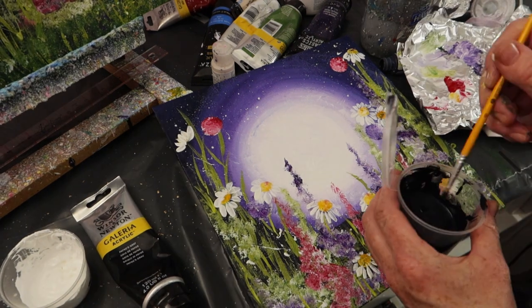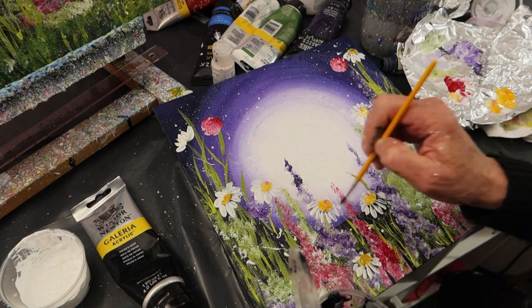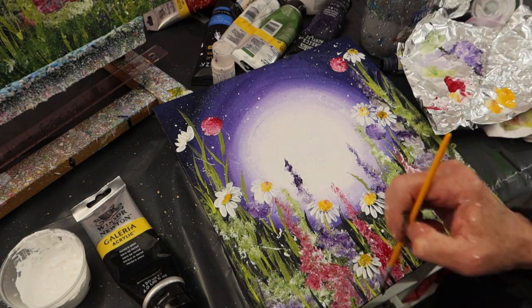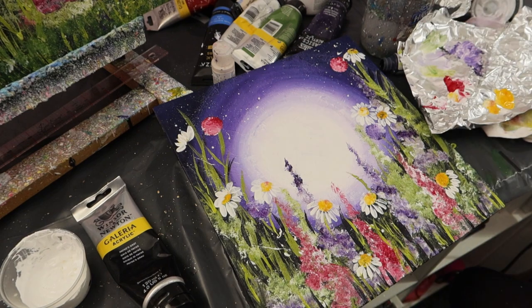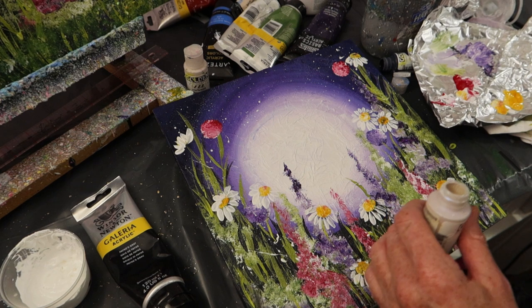This is the Payne's grey and black. I'm putting in some darker leaves and filling in some of those gaps to give it a little bit more depth. So easy, really — if you put your mind to it, just sit back, relax, chill out and you can easily create something like this.